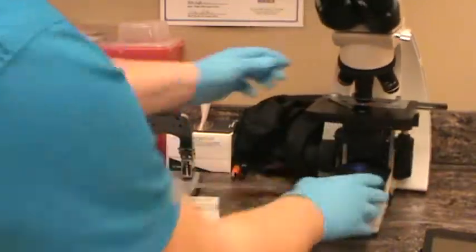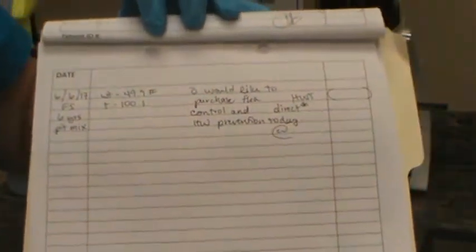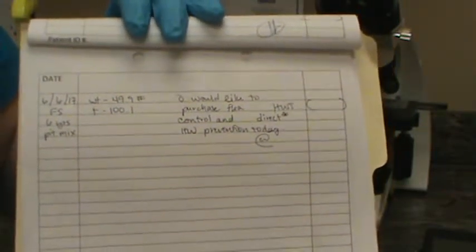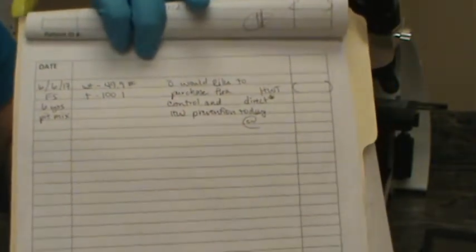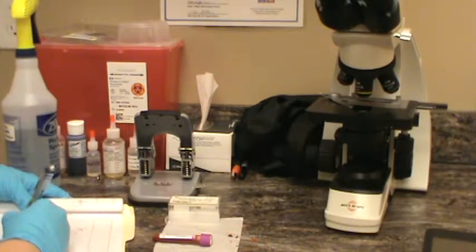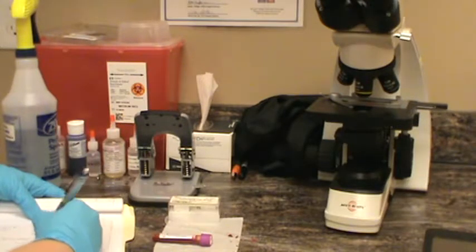I'm finished scanning. I'm going to show you our chart. We have our patient record, and today this patient, Daisy, has been presented because the owner would like to purchase flea control and heartworm prevention. In our clinic, we do a heartworm test first before dispensing any Revolution, Triflexus, or Heartgard. Otherwise, healthy dog, good weight, female, spayed, six years old, mixed pit bull breed. I'm recording in the chart that we have done our direct smear and that it is negative for microfilaria.